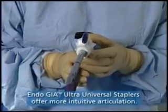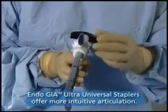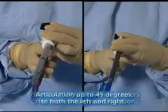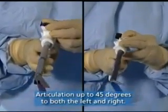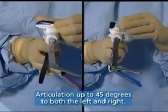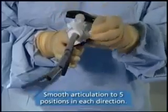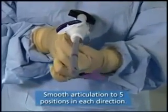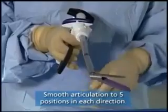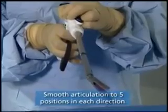The EndoGIA Ultra-Universal Staplers offer more intuitive articulation, allowing a natural ease when operating. As you articulate left with the articulation knob, the reload will also articulate to the left. The instrument shaft rotates 360 degrees and articulates to 5 positions in both directions, for a total of 11 stops with use of the articulation mechanism.